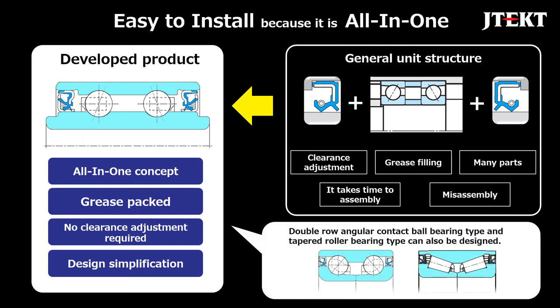This sealed unit can also be designed as a double row angular contact ball bearing type or tapered roller bearing type.